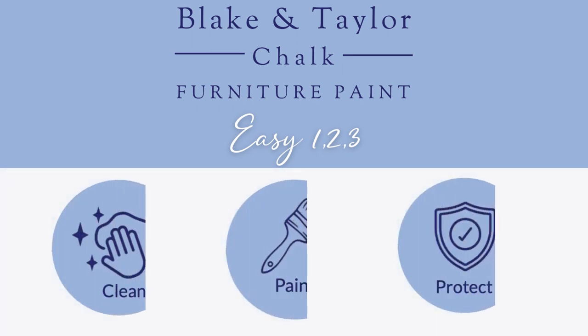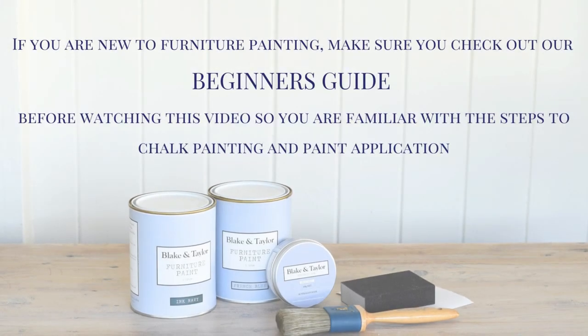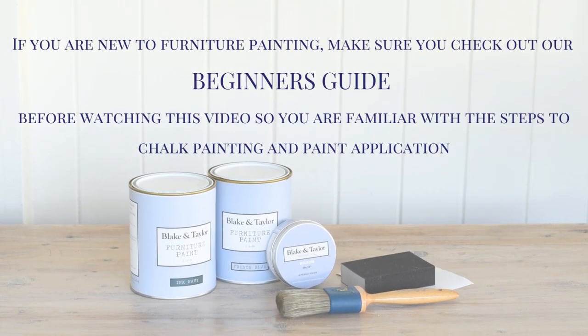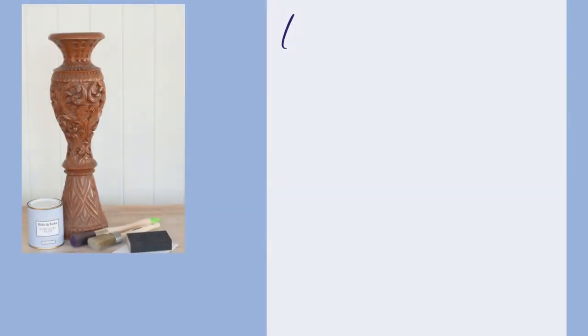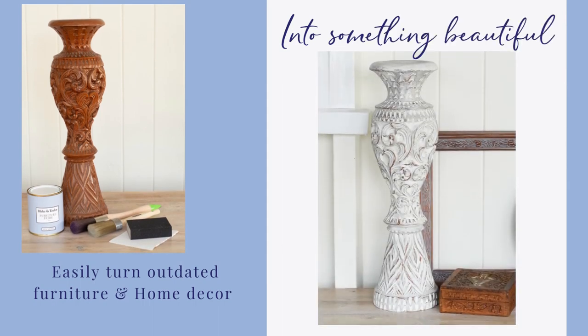It's as easy as one, two, three — just clean, paint, protect. If you are new to furniture painting, make sure you check out our beginner's guide before watching this video. Easily turn outdated furniture and home decor into something beautiful.